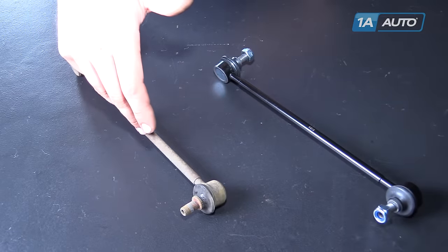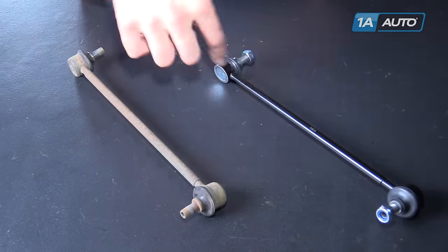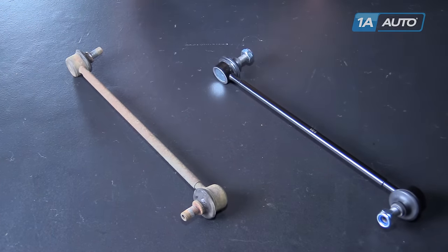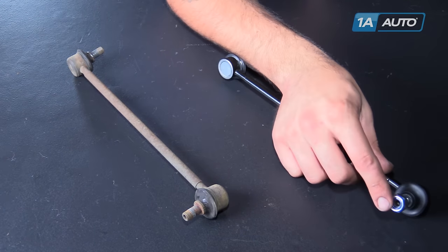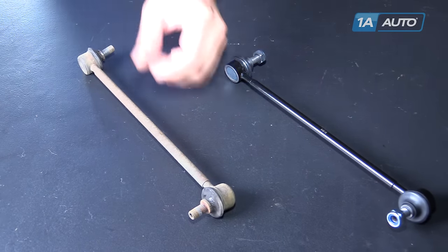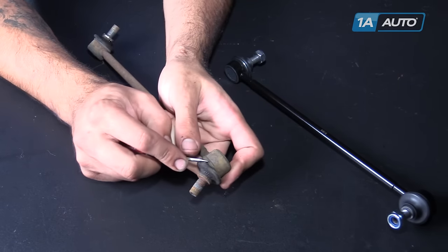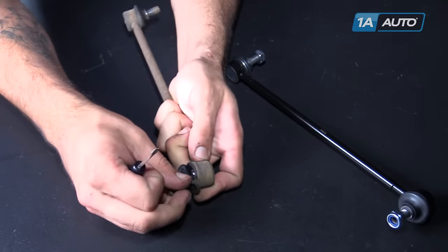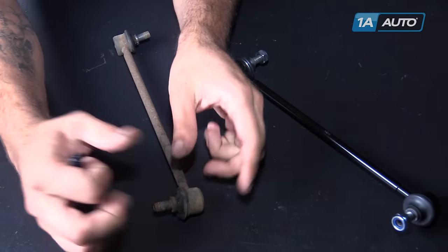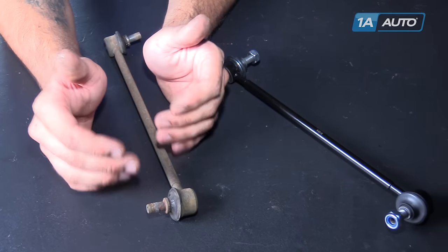Here we have our old part that we removed from our vehicle and our new part from 1AAuto.com. As you can see, these parts are identical — same length, same angle on the heads of the sway bar. There is a right and left to these; this one happens to be the right. It comes with new nuts with a nylon lock strip inside of them. The inside of this joint is a ball and socket joint, much the same as your tie rod or your ball joint in the front suspension. It becomes worn out and allows up and down travel inside of that joint, which creates a clicking sound and a little bit of play when that weight transfer gets moved from sway bar to sway bar.